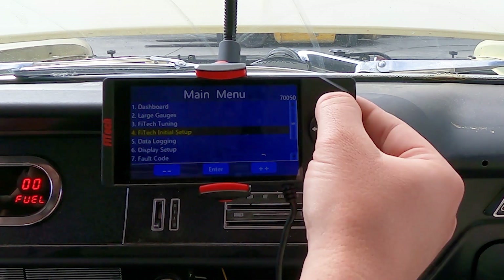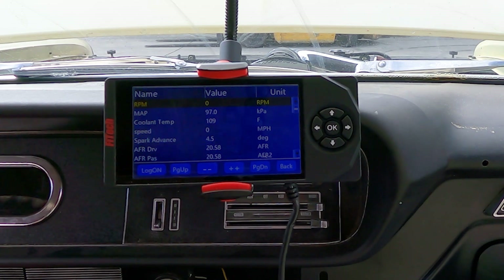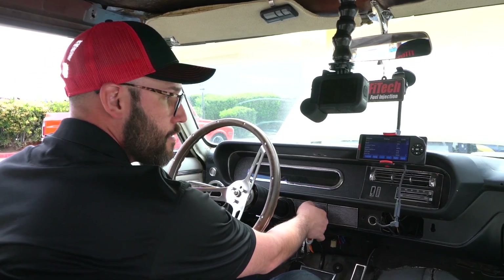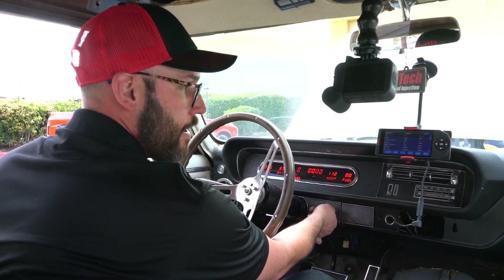Now that we have all that set up, we'll go into our dashboard. We'll key off and wait for the values to disappear — that gives us a sign that the computer has saved. Now that we're saved, we're ready for our first start. We'll key on and crank.